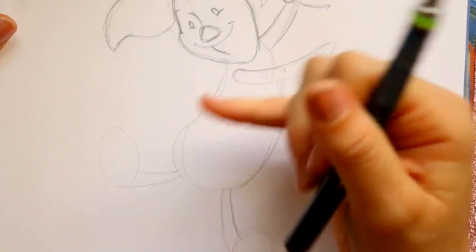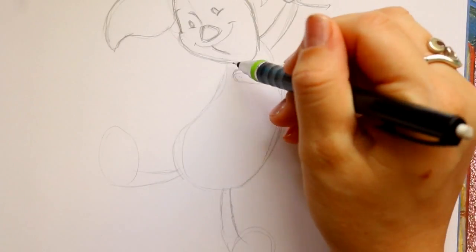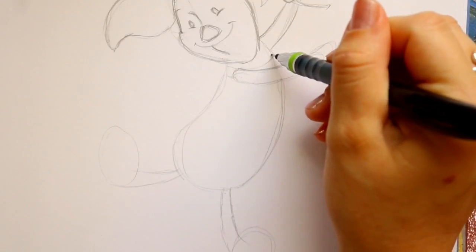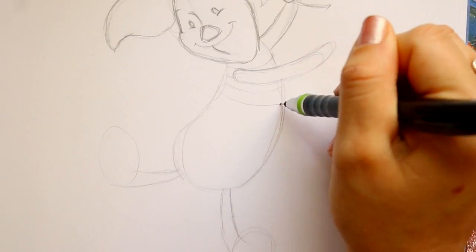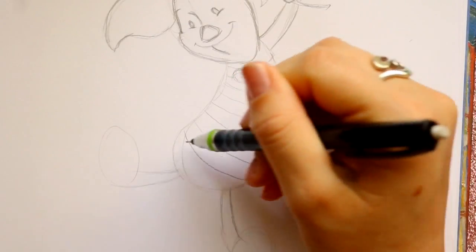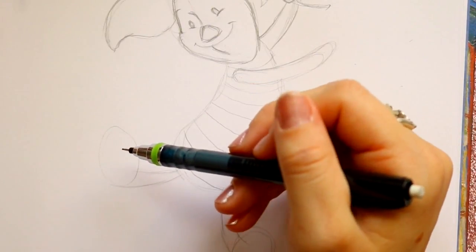Let's go ahead and take a look at his clothes. Piglet's clothes are pretty simple because they just have stripes going across, so we can start from here and they go all the way down — that's all Piglet's clothes are.